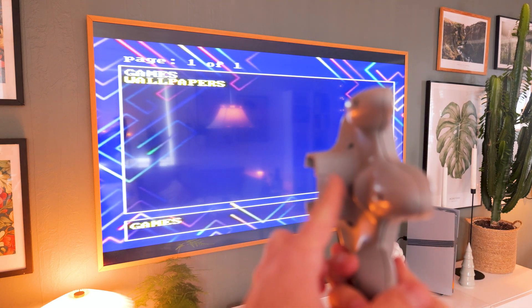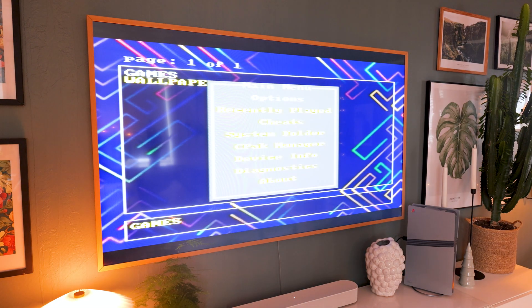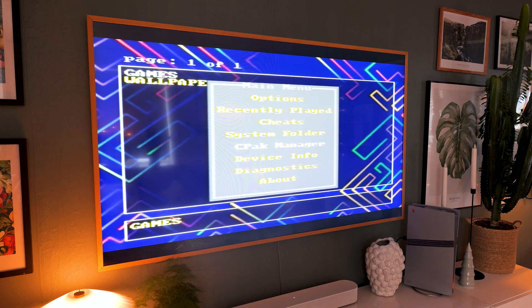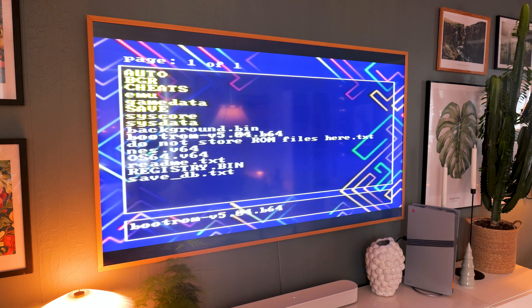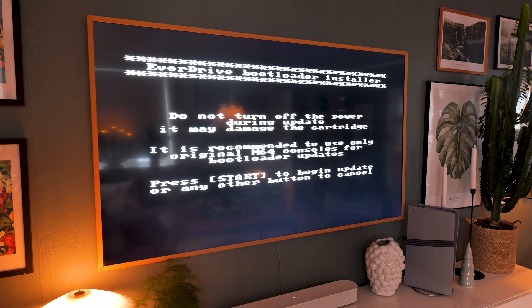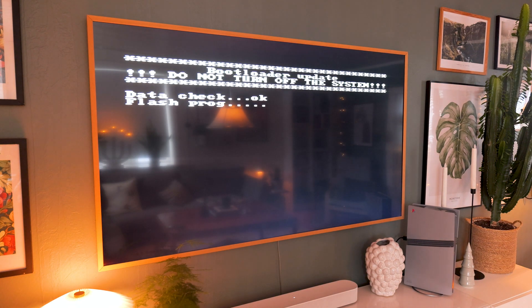From here, press Z on your N64 controller to open the EverDrive settings menu. Scroll down and select system folder — this will open the ED64 directory where we placed the bootrom file earlier. Find the B64 file, select it, and then choose install bootloader. Then press Start to begin the installation. The update only takes about 10 seconds, and once it's finished your EverDrive X-Series is fully updated and ready to use on the Analog 3D.